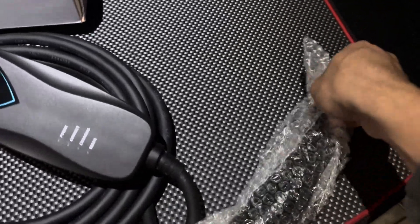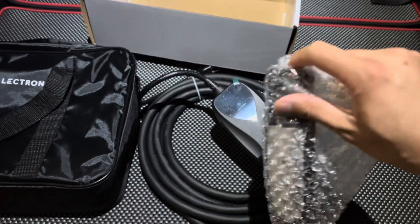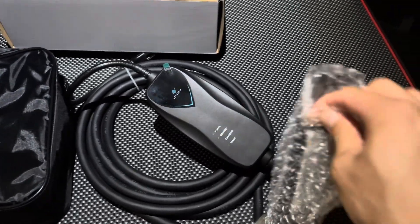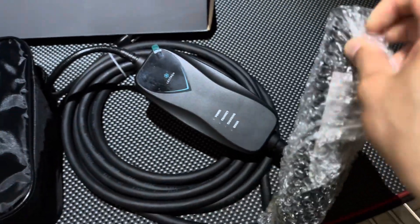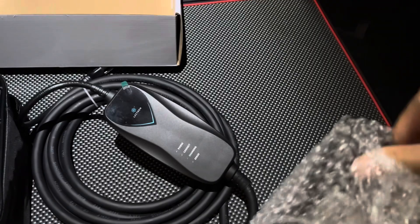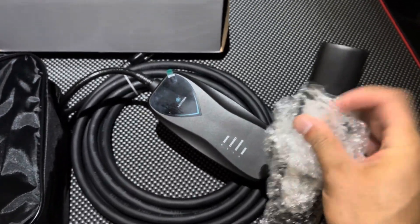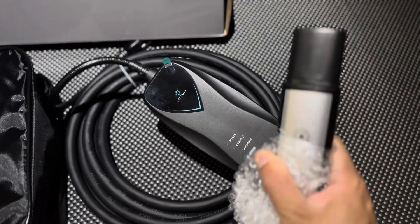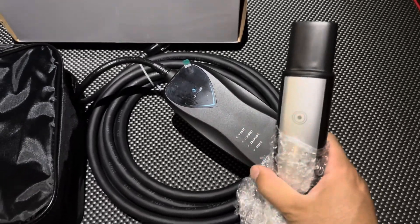The good thing about this is that you don't need an adapter. It already has the North America standard charging adapter at the end of it. This is a new release — Tesla has released the patent for this, so anyone can actually make it. And you can unlock or lock your port by pressing this button down.